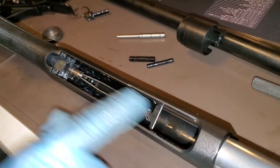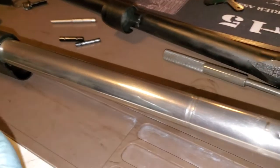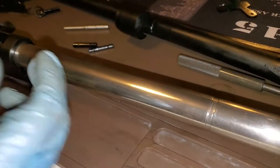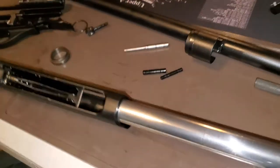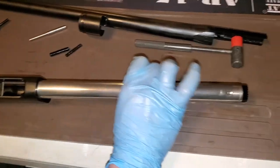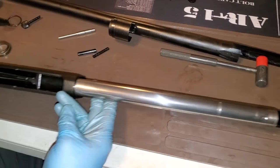You want to take this thing all the way down — except for the trigger group — every time you clean it. The gas system, this tube here, if you get carbon built up on it, if it's not nice and shiny and basically oil free... I put a very light coat of oil on this and wipe it down with a dry cloth. You want this as oil free as possible. If this gets a lot of carbon built up on it, your piston snags and it will not run, which causes the whole gun not to run properly.